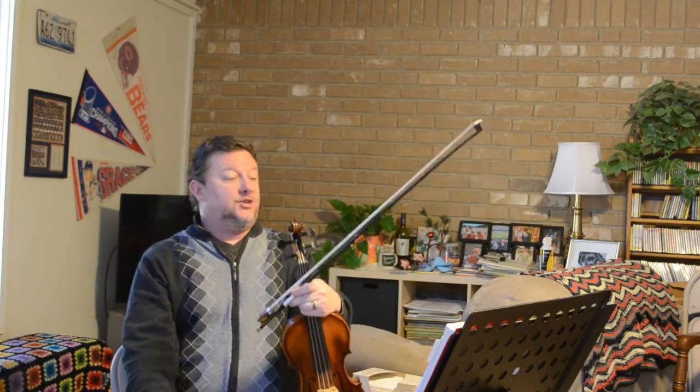Oh, hello there. This is Chuck G. Violin, and corny entrance aside, today is going to be a little bit of a different video than what I've been doing lately, which is going to be me talking again.